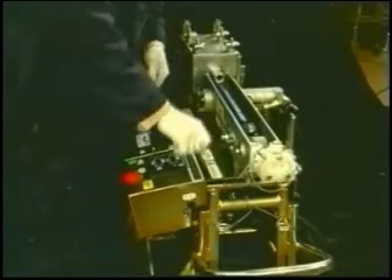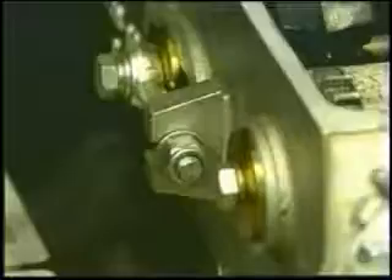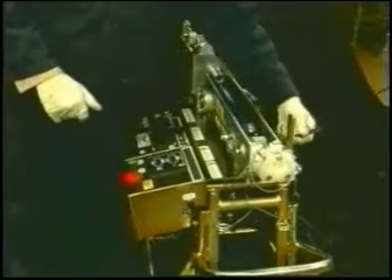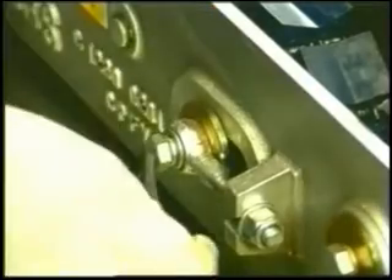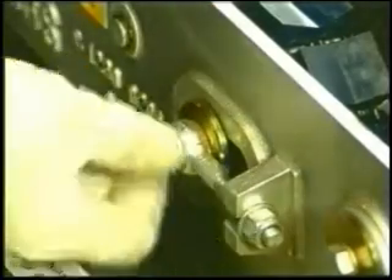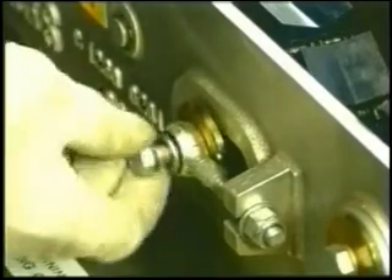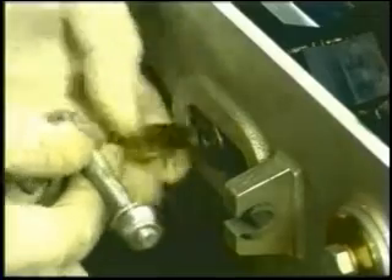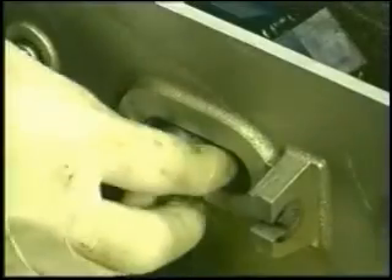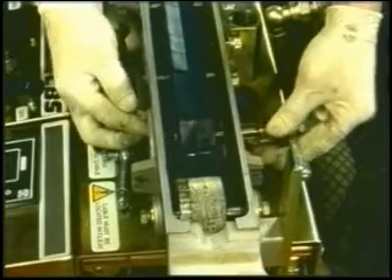The first step in the removal of the chain is to release the chain adjusters on both sides of the machine with the 13 millimetre spanner. Remove the swing bolt and washer on the operating panel side of the machine. This will allow you to remove the shaft sleeve from the tensioner pin and push the pin out of the sprocket assembly.